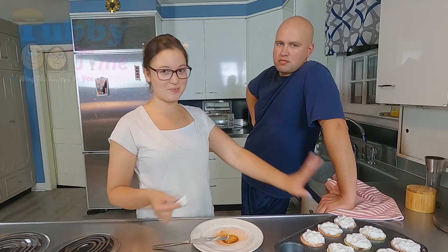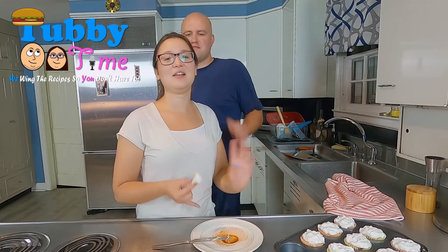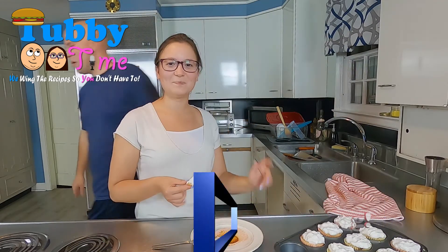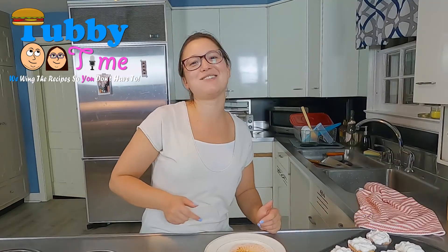Make this recipe — you will love it. Thank you for joining us. Like, subscribe, comment, ignore fatty. And we'll see you next time on Tubby Time. Till next time, stay tubby!